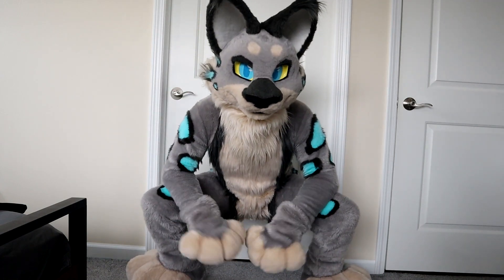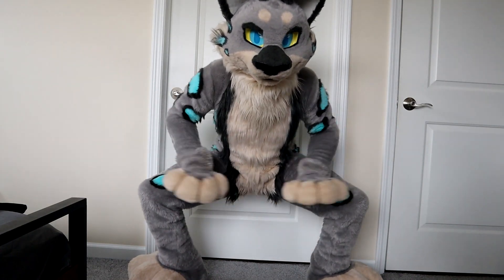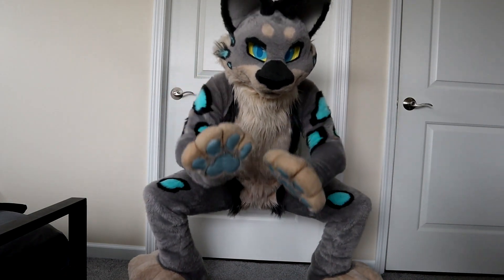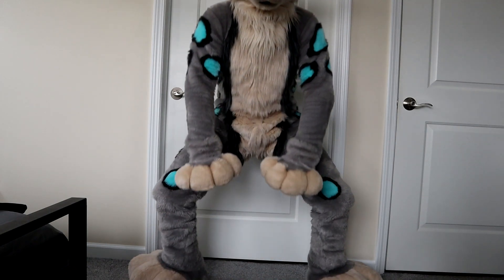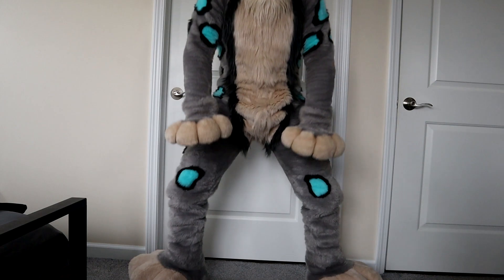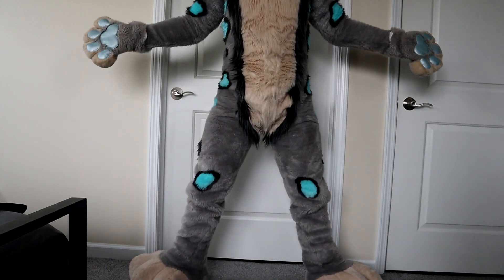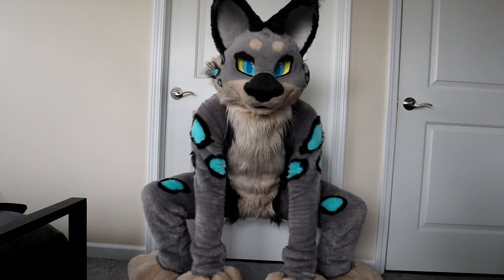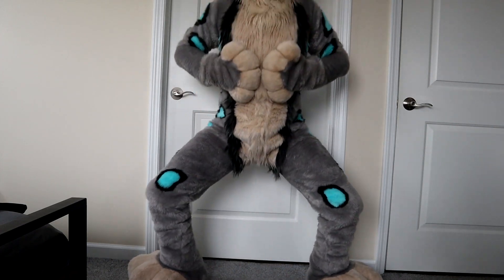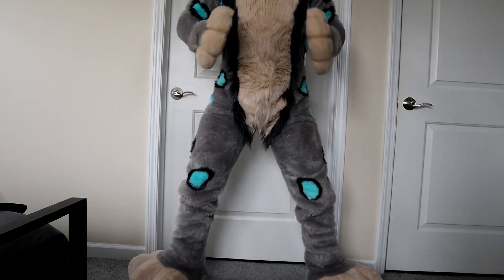So our first workout, of course, is going to be the squat. What you're going to want to do is get your legs nice and far apart. You're going to want to get nice and down, and then you're going to want to go up and down. We're going to want to do this about 10 times. You want to make sure you keep your back straight and your body as far down as possible.